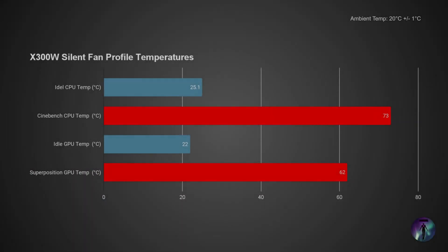Keeping in mind that I'm using a silent profile for thermal testing, it was amazing to see such low temperatures with very little noise coming from the PC.